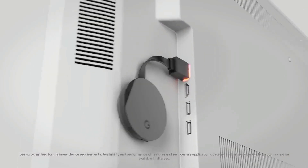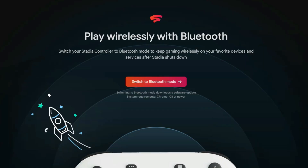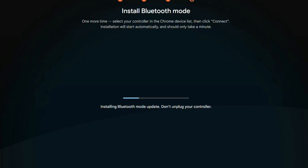The Google Stadia servers are officially going offline starting tomorrow night. And if you're an owner of a Google Stadia controller, Google just released a brand new tool which will convert your Stadia from a Wi-Fi controller into a Bluetooth controller, officially ending the era of Google Stadia once and for all.